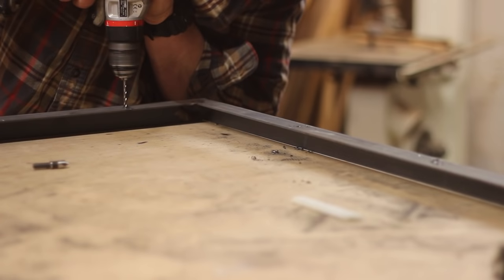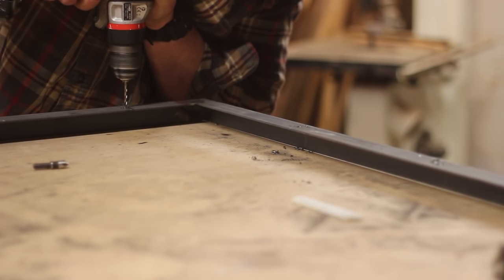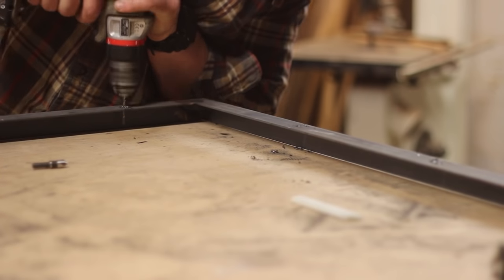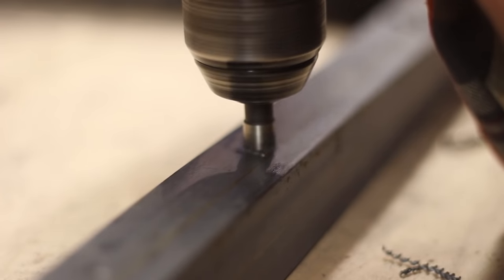Moving along, I go ahead and drill some holes to mount the backer boards, and then I'm going to use a countersink to make sure that the screws are sitting flush with the back as well. Put some lube on there to make sure your bit doesn't get worn out.